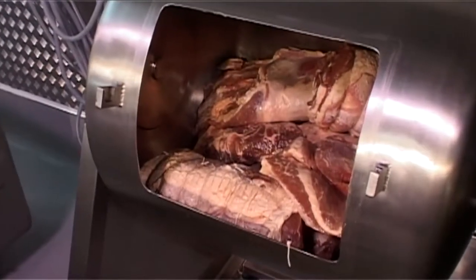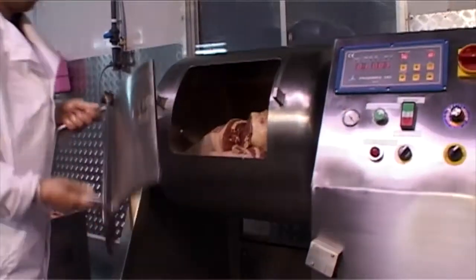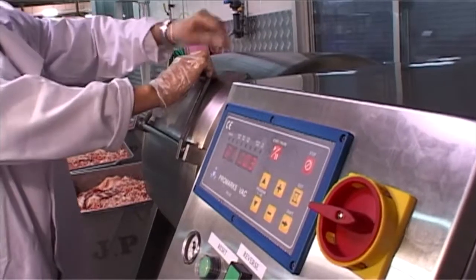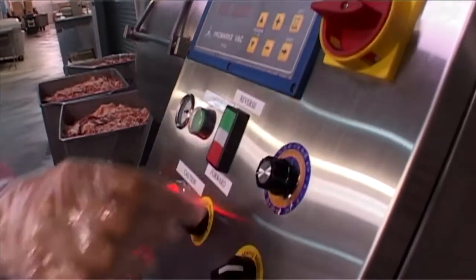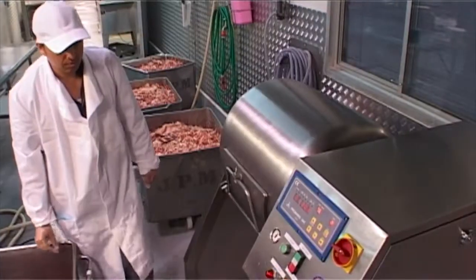The Thompson Vacuum Tumbler is fully programmable and totally automatic, with up to 20 preset programs built in. Set up work and rest cycles and total time programs — even drum speed and vacuum pressure can be adjusted. This is one versatile machine.